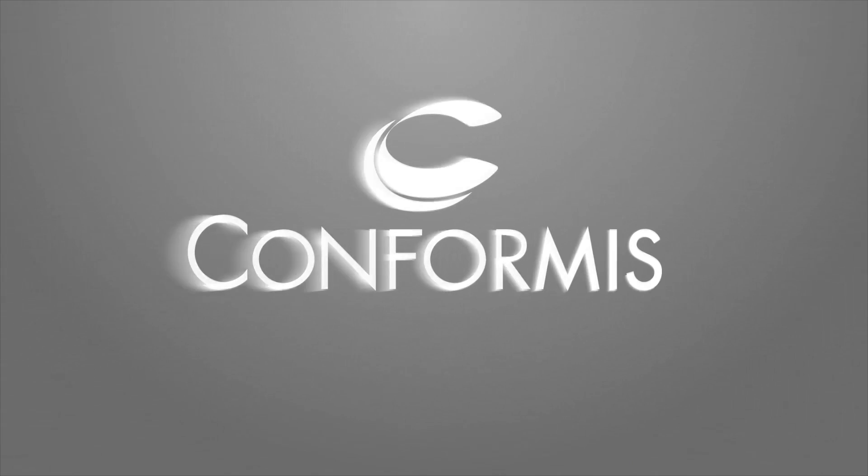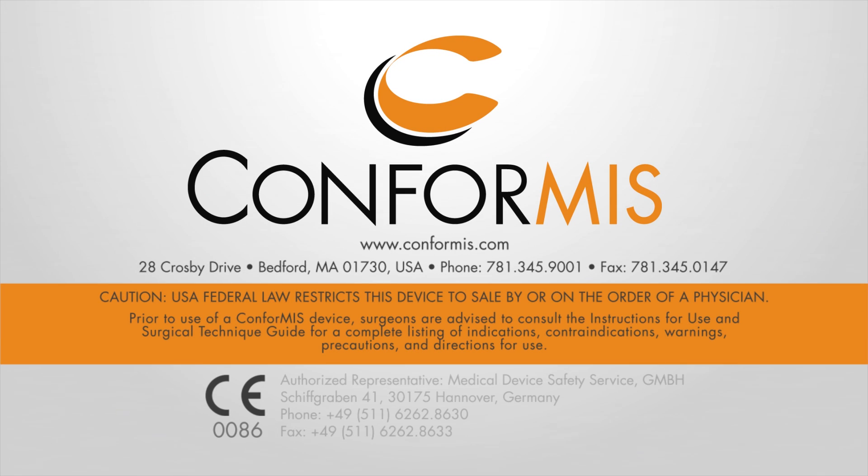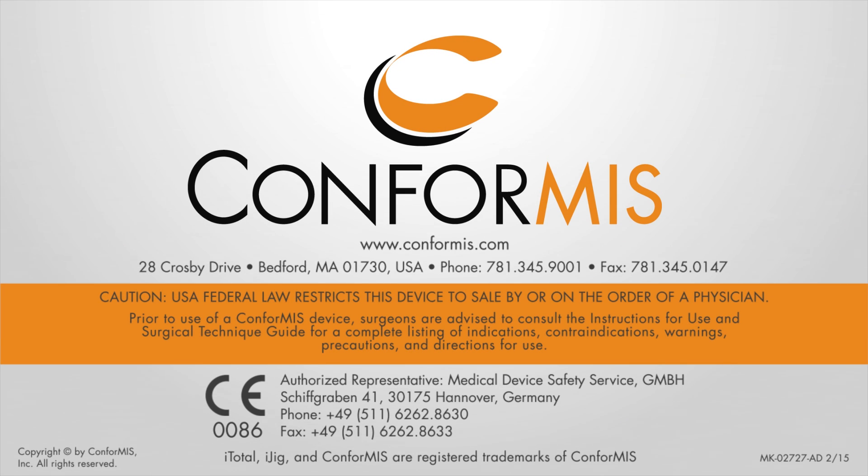Thank you for reviewing the iTotal G2 surgical technique animation video. For further technical information or surgical training material, please contact a ConforMIS representative.